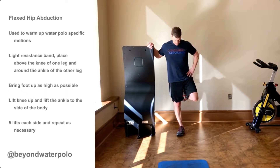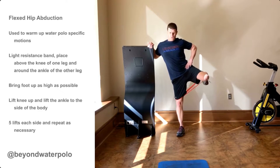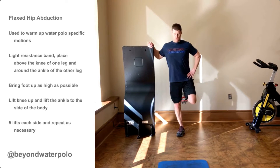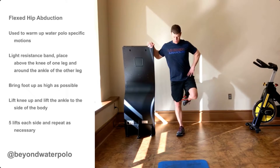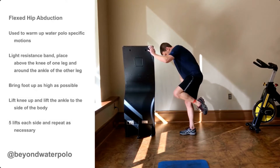Place a light band above one knee and around the opposite ankle. Bend the knee as much as possible, lift the leg, then raise the ankle to the side of the body. Perform 5 repetitions each leg, then switch and repeat as necessary.